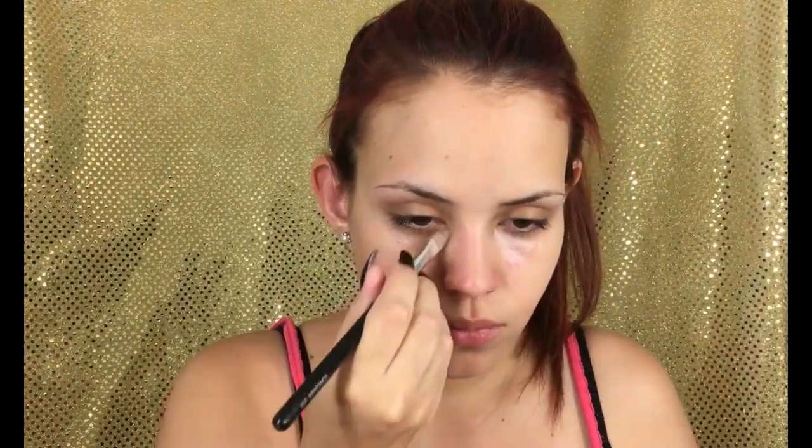Hey guys, welcome back to my channel! Today I'm going to get ready to go to the vlogging fest. First, I'm going to be using the vitamin hydrating mist to refresh my face, and then I'm going to use the Benefit professional primer. Then I'm going to conceal my dark circles with the Becca under eye brightening corrector.